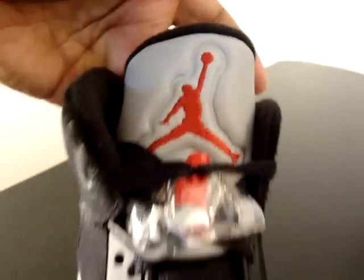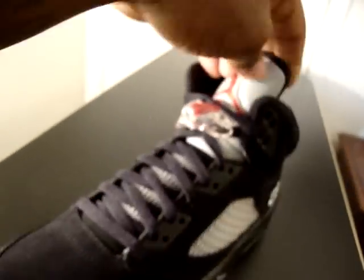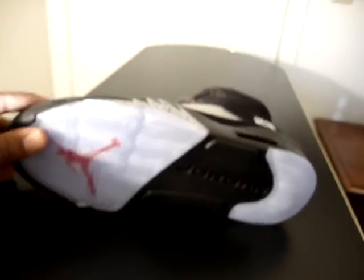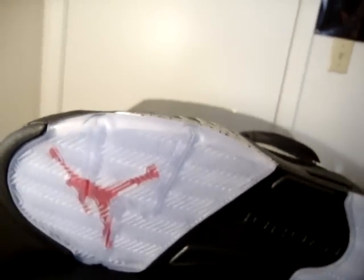Y'all know how the tongue goes — red Jumpman. Blue tin sole with a red Jumpman.